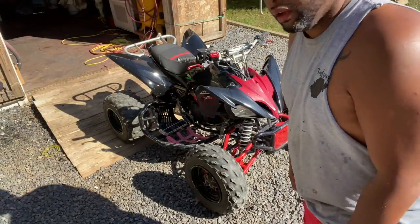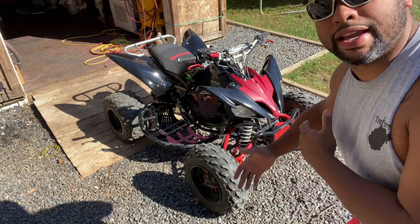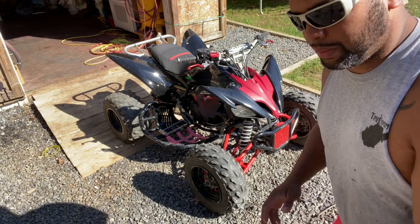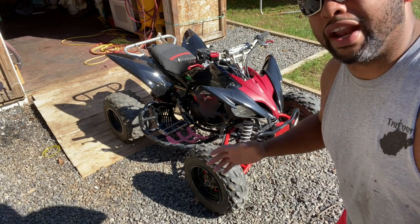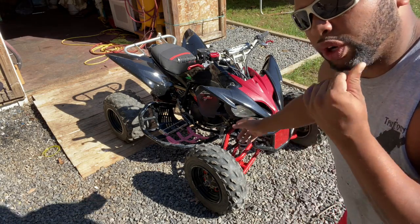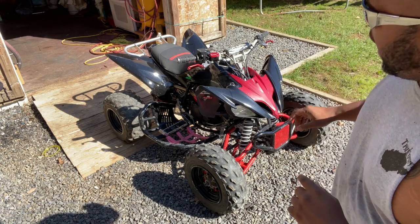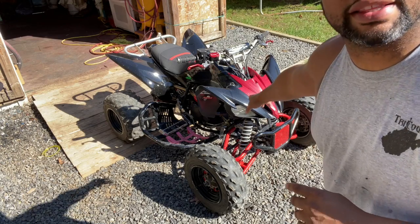Here we are outside in the daylight. I've had multiple videos on taking the plastics off Raptor 250s and 125s and putting them back on, so we're going to skip over all that. If you want to see it I will put the link to one of those videos in the description, and we're just going to go ahead and get this taken apart.